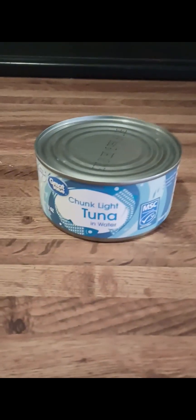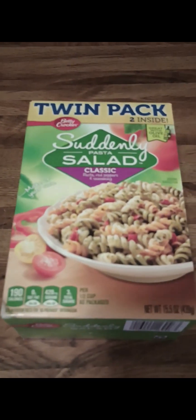Hey guys, welcome back to the Yummy Stuff Recipe channel. Tonight I'm going to be showing you a very cheap, easy, and fast dinner that I kind of made up myself. We're going to be making tuna salad wraps. For this recipe you're going to need tuna, flour tortillas, shredded cheese, shredded lettuce, tomatoes, mayo, yellow mustard, and we're having pasta salad as a side.